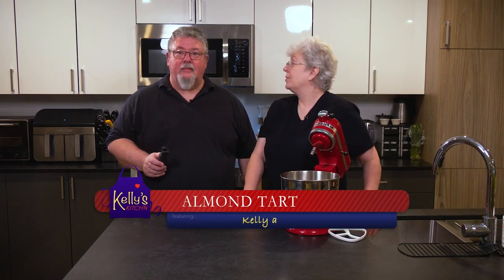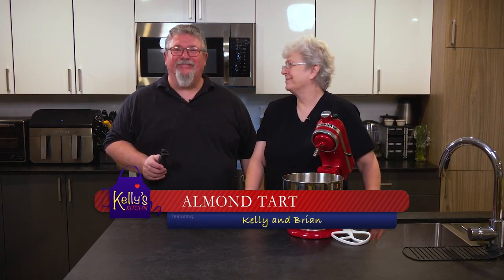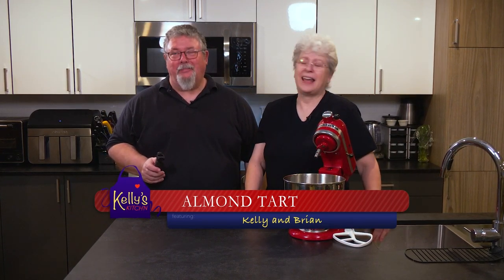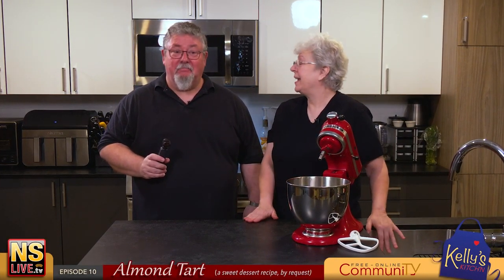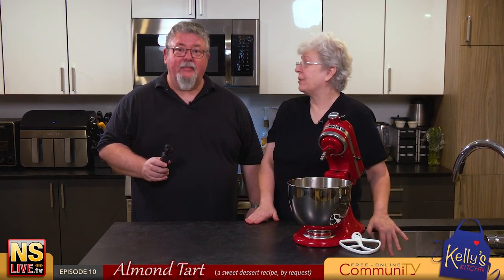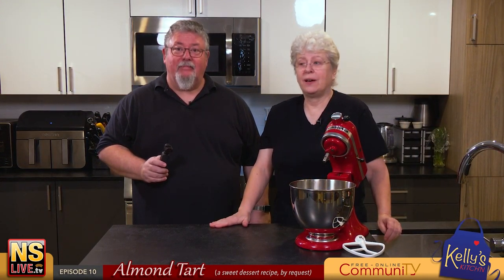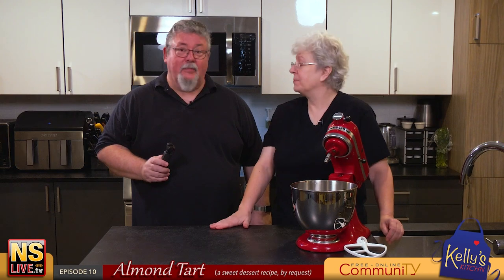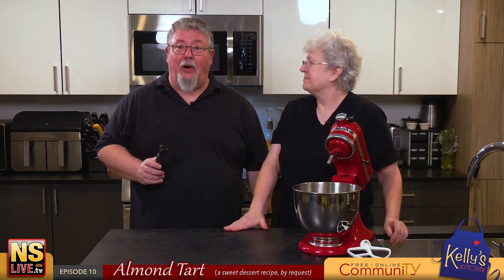We are going to do something sweet today. It's called almond tart and it is a recipe that I've had for a good number of years and I'd like to share it with you. It's really good — we've had it before of course.